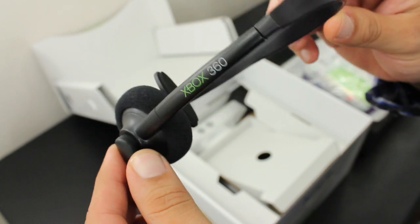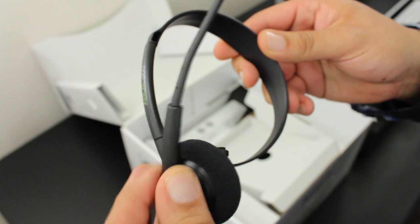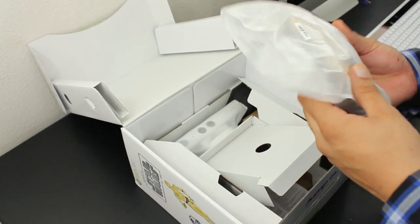In the center we have an included headset with a built-in mic. Now given the fact that it looks and feels cheap, I still think it's cool that they included one, because you have one to use right out of the box — unlike the PS3.